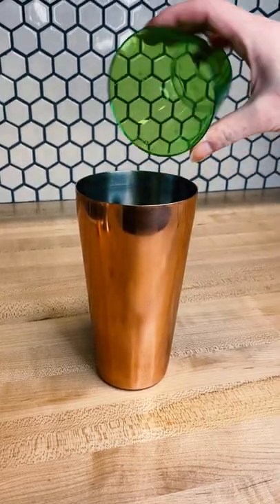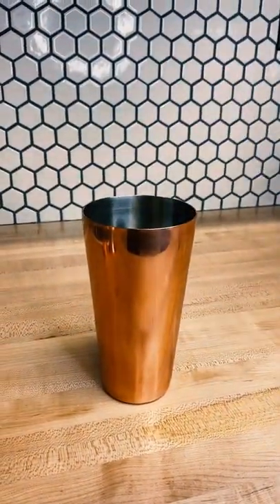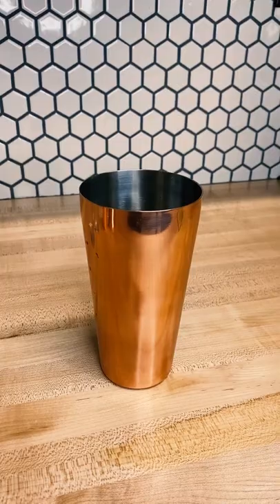To a cocktail shaker, add one lime cut into quarters, one peeled and chopped kiwi, and four chopped strawberries. Muddle until the fruit is mashed. It's a little harder than it looks.